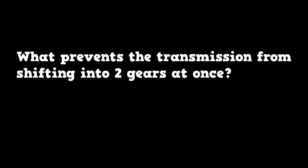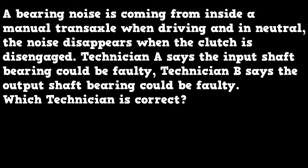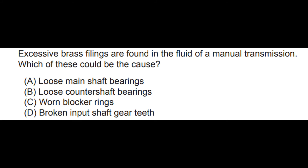Three review questions: First, what prevents the transmission from shifting into two gears at once — is it the clutch, the interlock, the outer lock, or the counter shaft? Second, a bearing noise is coming from inside a manual transaxle when driving, and in neutral the noise disappears when the clutch is disengaged. Technician A says the input shaft bearing could be faulty; Technician B says the output shaft bearing could be faulty — which technician is correct? Third, an official ASE practice question: excessive brass filings are found in the fluid of a manual transmission. Which could be the cause — loose main shaft bearings, loose counter shaft bearings, worn blocker rings, or broken input shaft gear teeth?